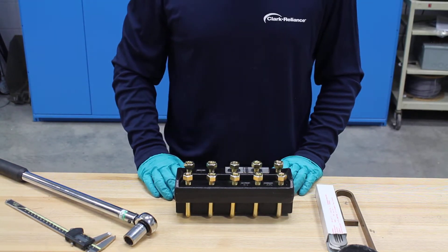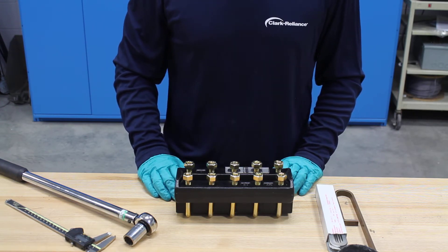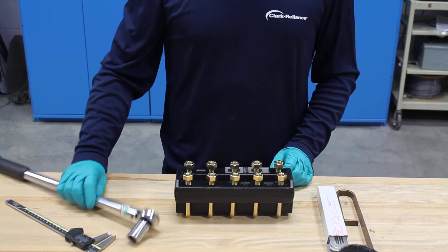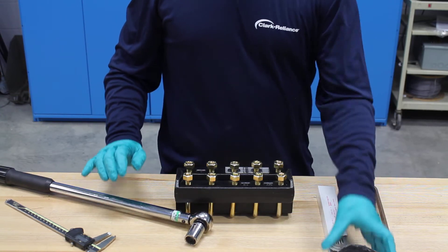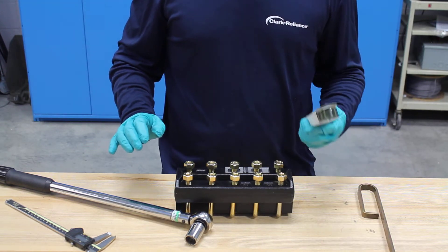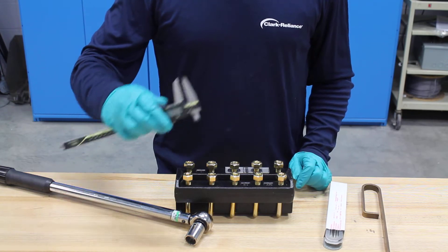Today we are going to demonstrate the best practice for maintaining and rebuilding a Jurgerson Series 20 armored reflex gauge. The tools you will need to perform this rebuild are a calibrated torque wrench with three-quarter inch socket, a brass scraper, molly coat or similar lubricant, a glass rebuild kit consisting of new glass and gaskets, and a pair of calipers.